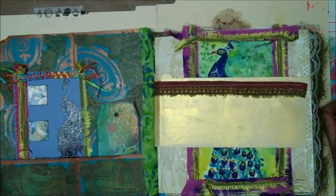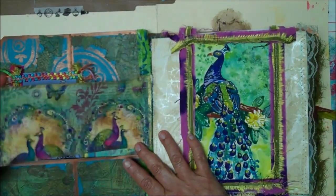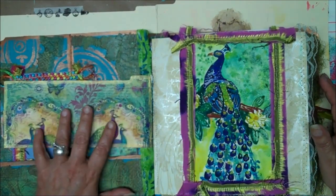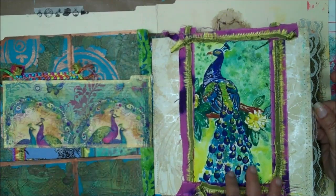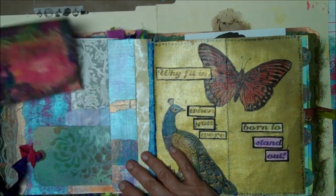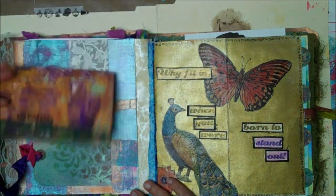I haven't started to journal in here yet, but this is going to be a working journal. I do have a few places, and I have pockets here that I'll be able to use. This is just a napkin that I put down — it was sent to me outside of the swap, and I wanted to incorporate that on there too. This is a postcard I made a while back, and this is also some peacocks that were in some napkins that I put on there.